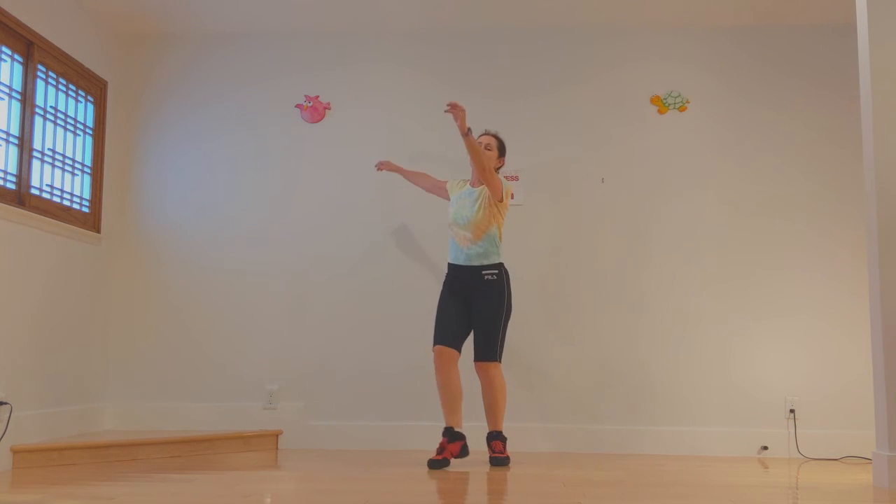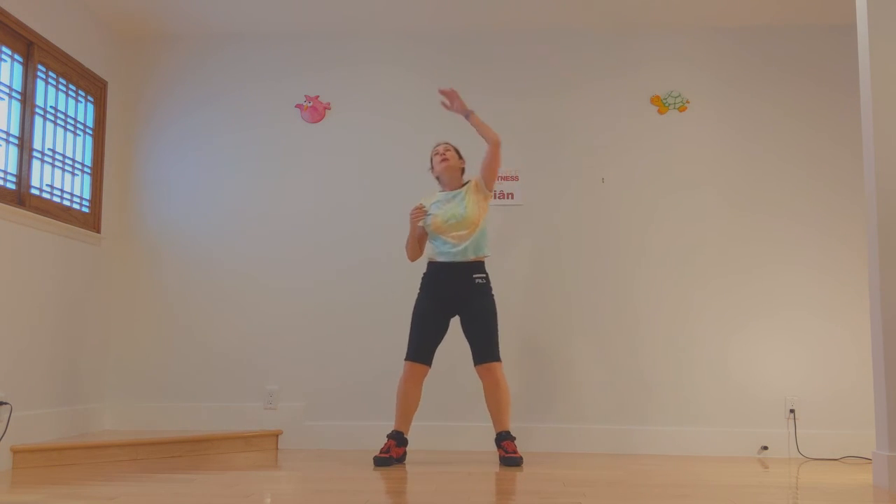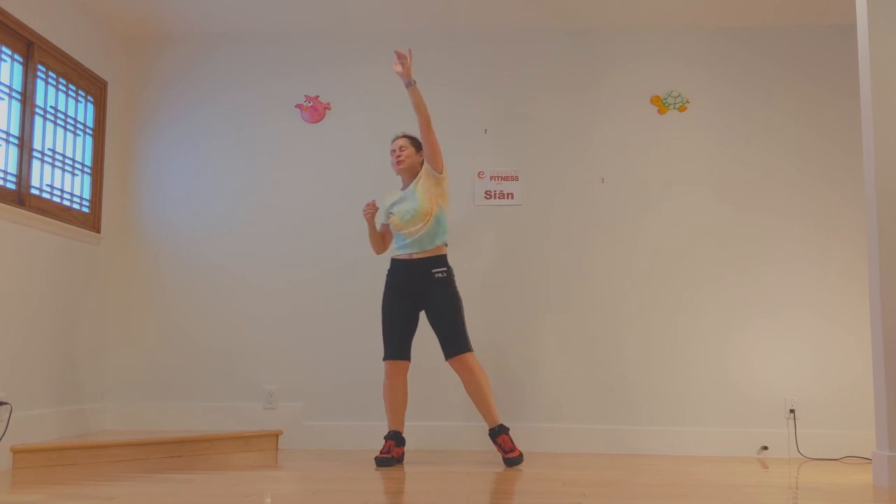Now we're going to reach overhead — reaching up, up, reaching up for two, and up for two. And let's come down to a nice little gentle tightrope walk.